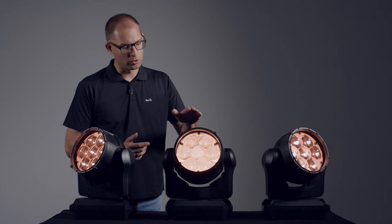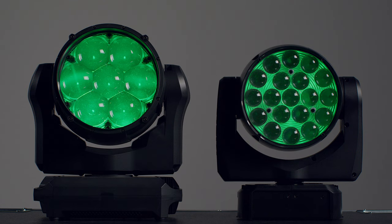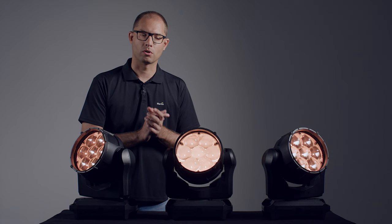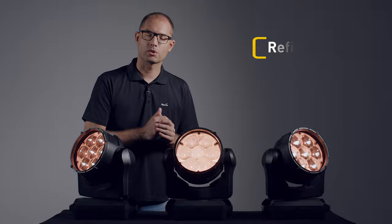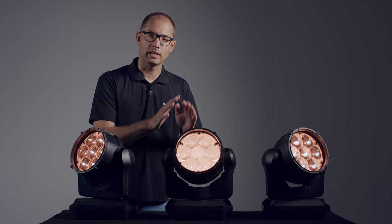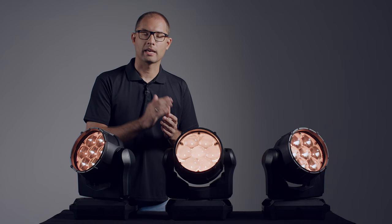Let's have a closer look. You'll notice the MAC-RIX IP features the same compact form factor as the well-known MAC-RI. It creates a beautiful wash field with 6000 lumen of output and no visible hotspot. The zoom takes it from a narrow high-intensity beam to a wide wash, and the clean lens design results in close to zero stray light and minimal glare. The edge of the wash field has a nice soft fall-off with minimal colour artefacts.